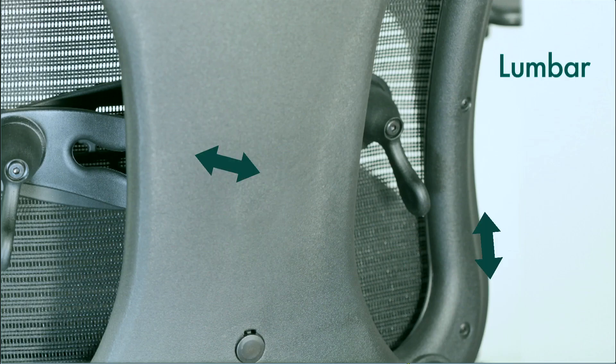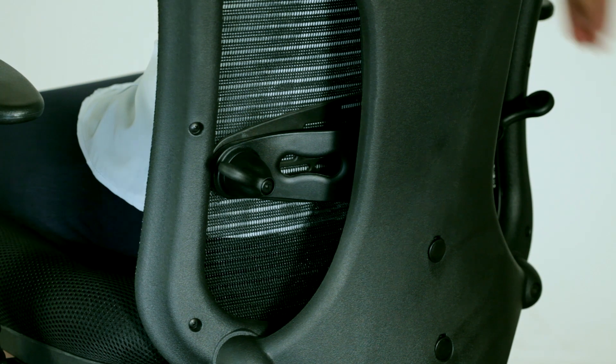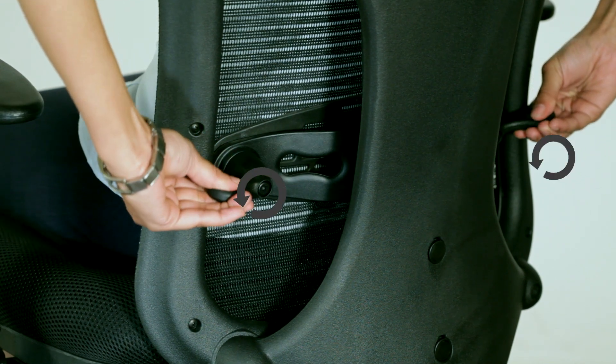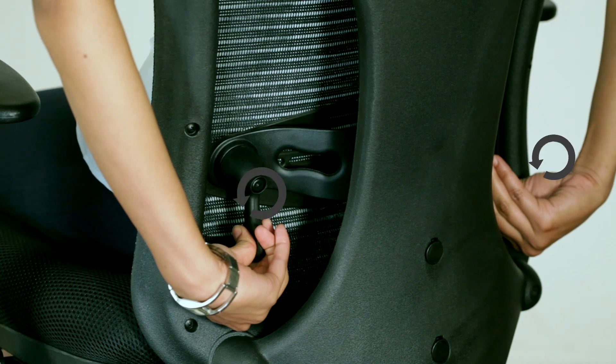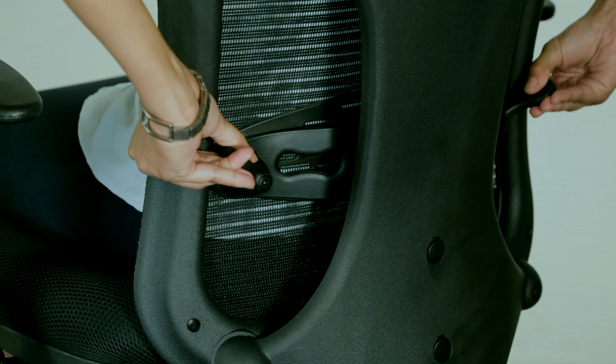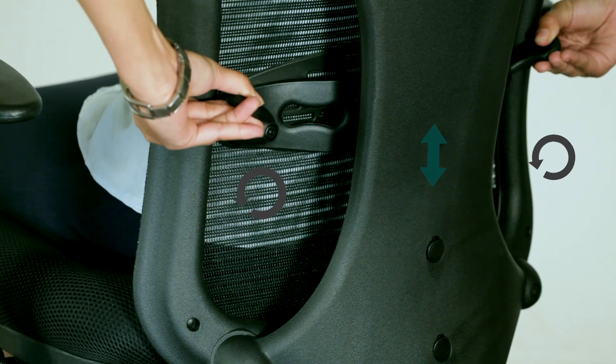Lumbar support helps maintain the natural curve of the spine and provides support to your lower back. Optima offers two features in lumbar support: depth adjustment and height adjustment. To adjust the depth, use the knobs on the lumbar support — twist them anticlockwise to move them forward or increase the depth, and clockwise to decrease the depth. To adjust the height of the lumbar support, move the support at the back of the chair up or down.